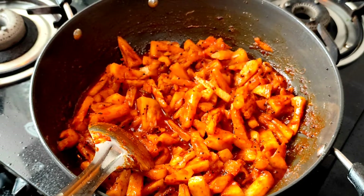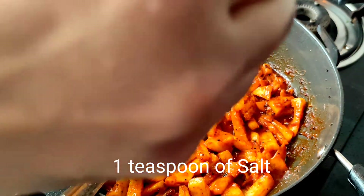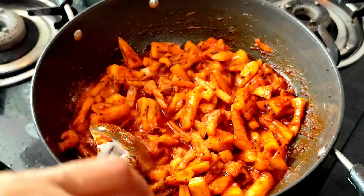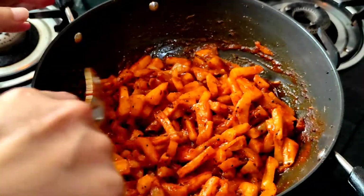We need to add 1 teaspoon of salt, but be careful not to add too much — you can add salt as per your taste. We need to continue to stir the ingredients on low flame.